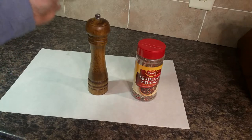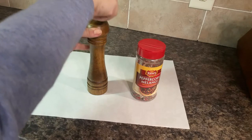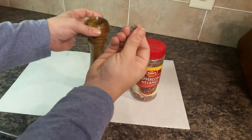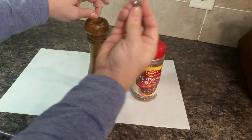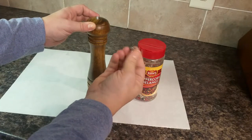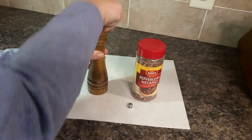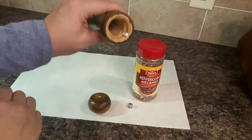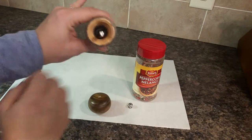I thought I would show you how you fill one of these. You remove the top by taking this off — and incidentally this little knob here is also how you adjust the coarseness or fineness of the pepper, but it's also how you remove the top, like this — and that's what it looks like on the inside.